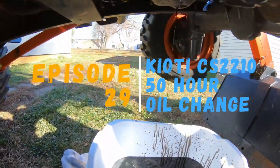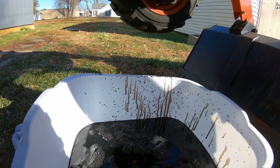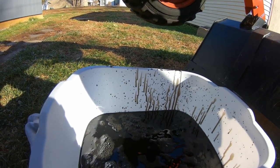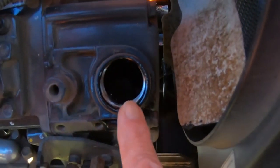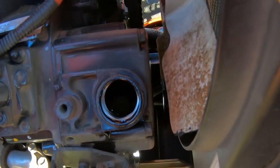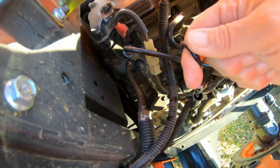So we undid the drain plug and the oil is out. One of the things we want to do is make sure the oil cap is off — it will release the vacuum lock. You can use the dipstick to release some of that pressure.